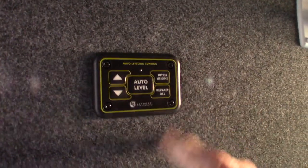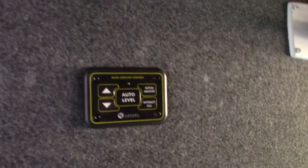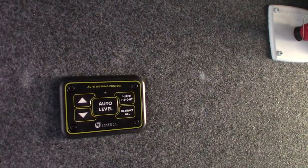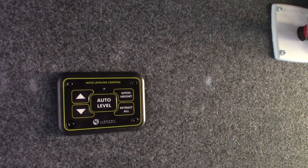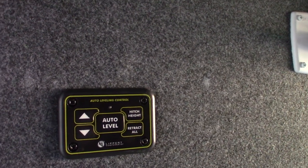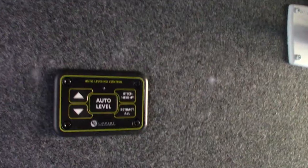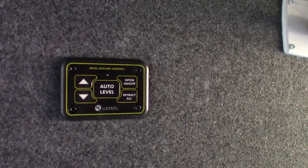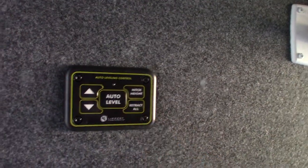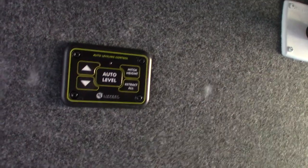The landing gear has two ways to operate. This exterior panel will allow you to auto-level or go to hitch height — which is what you want when you're towing. Hitch height is the last position your trailer was in before you auto-leveled, so when you're ready to leave you push Hitch Height and it returns exactly to that position. You should be able to slide right underneath and hitch up. If you hit Retract All it will retract everything including the front landing gear, so the nose will dive — it won't damage anything unless something is underneath, but generally you won't use Retract All.